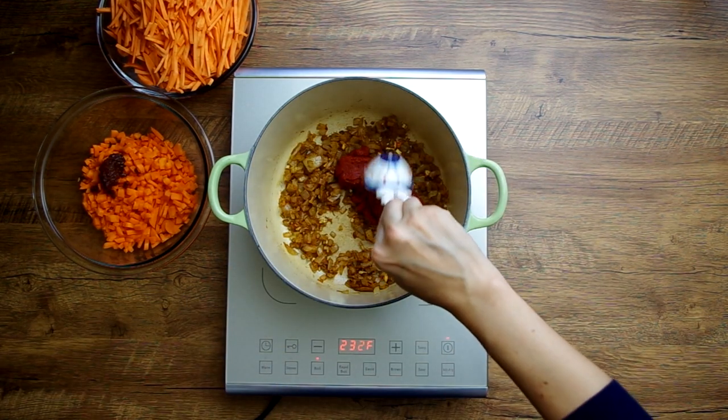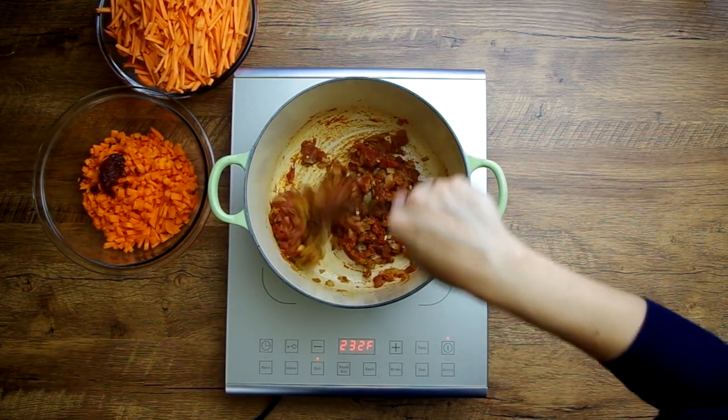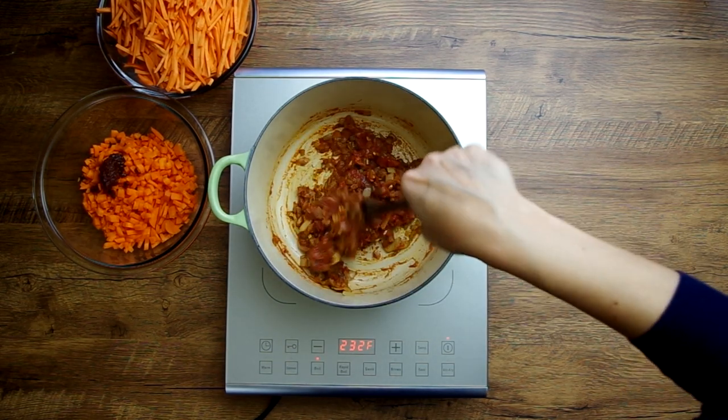Now add three tablespoons of tomato paste. I only had half that amount in paste, so I added a couple tablespoons of tomato sauce to fill in the flavor.